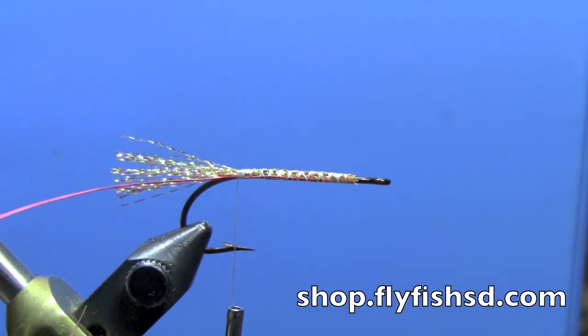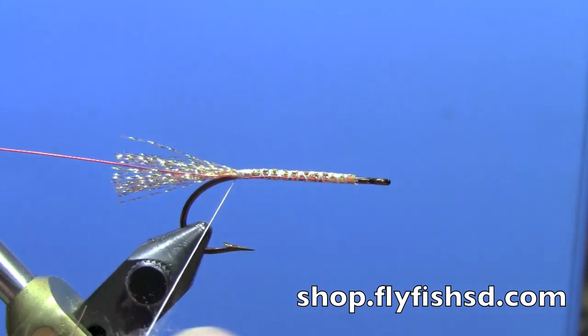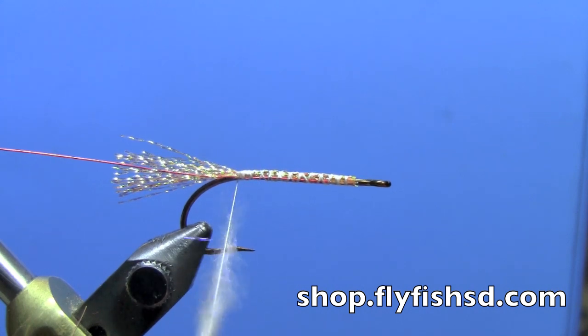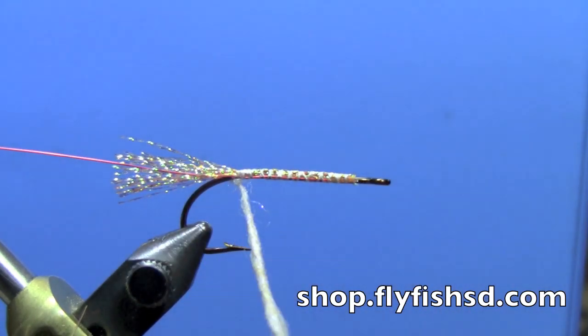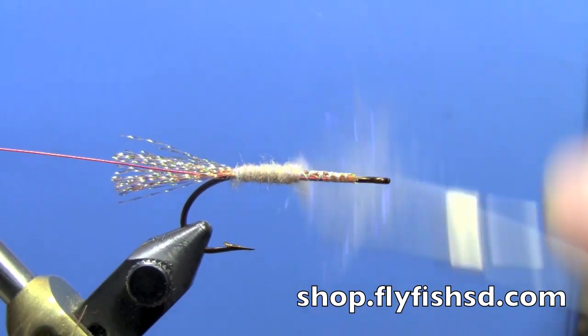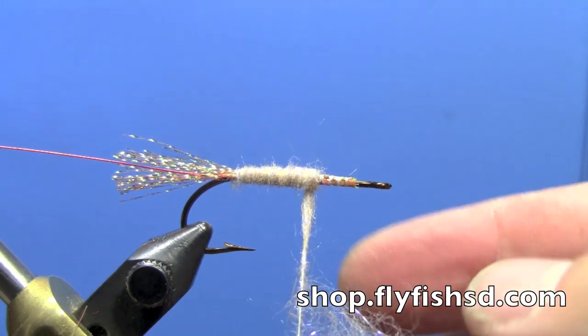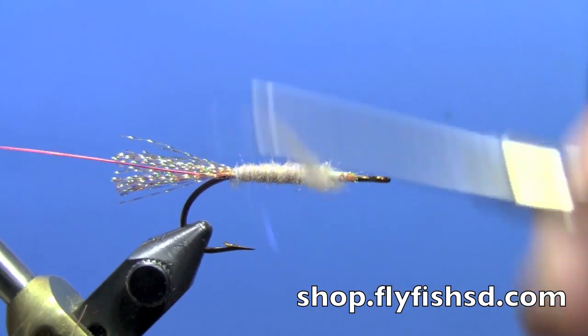Next we'll do a dubbed body. I'm going to use a cream or white colored synthetic dubbing — you can use something like Nature Spirit emergence dubbing, or you could also use an ice dubbing. This is Sanyo's laser dub. Apply it tapered, starting finer and gradually getting thicker as you go toward the front of the hook.